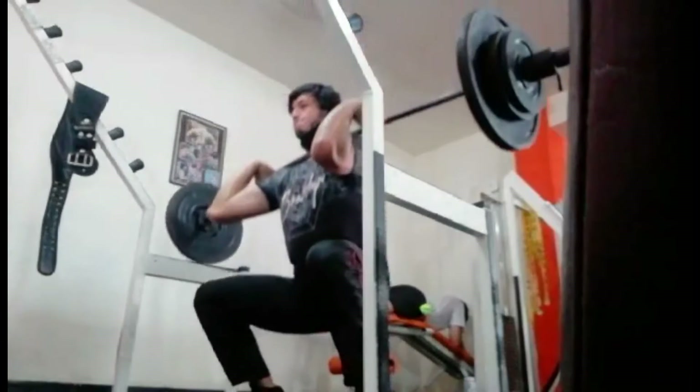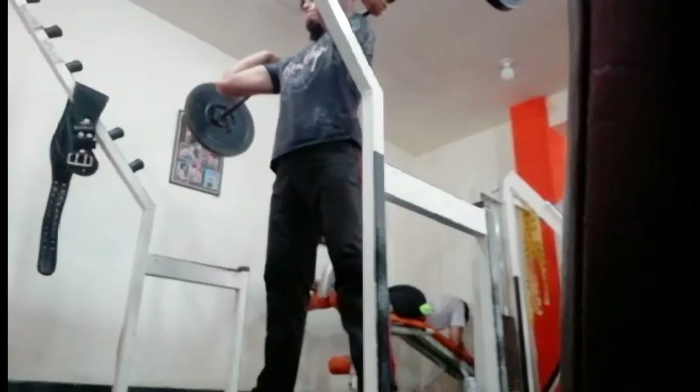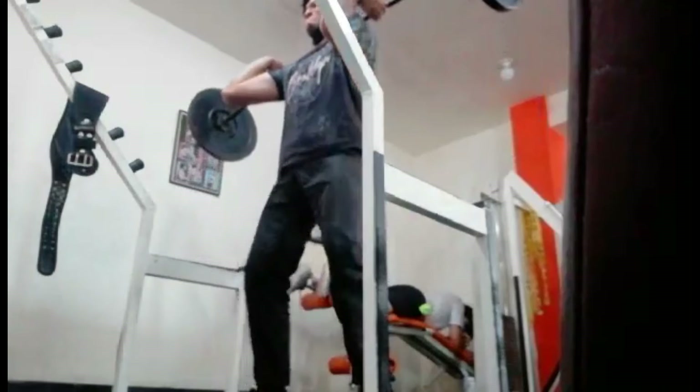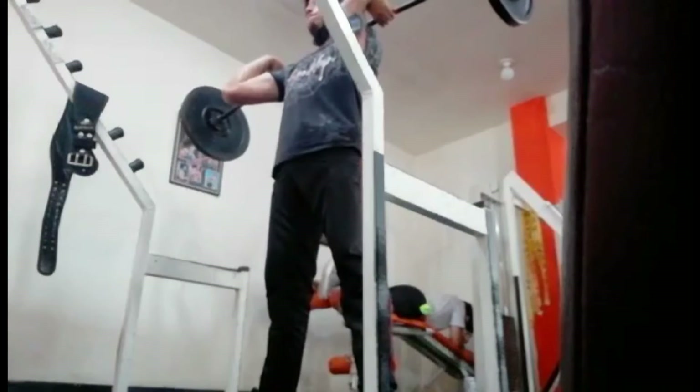After that, I did some front squats. I'm still getting the hang of them. They feel a little bit uncomfortable in my throat, if I'm gonna be honest. But I like them as a movement and I'm gonna keep them in my program for the next few weeks as well.